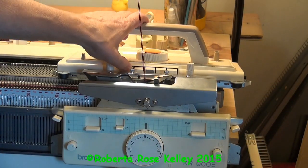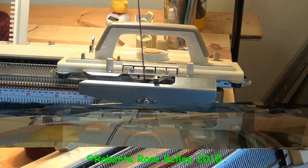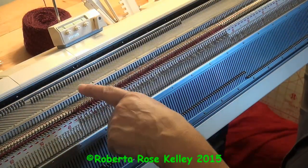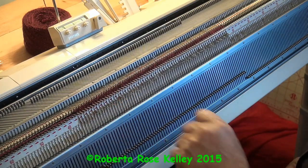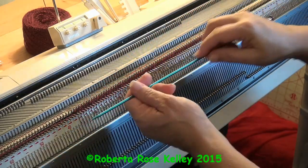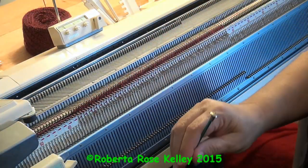You're going to leave the ribber needles in work. Next, push in your left tuck button on the K carriage and put the right PRN lever up to PR. Now knit across one row — it tucked on the knitter bed but also put loops on the ribber needles. I want to hold down these stitches because there's nothing holding them, and I'm going to use a knitting needle, though it's starting to bend. I'll need to find something else — I think this is a number three needle.